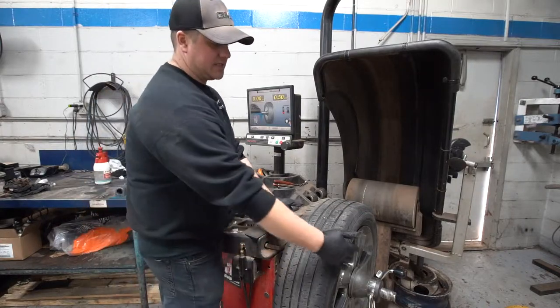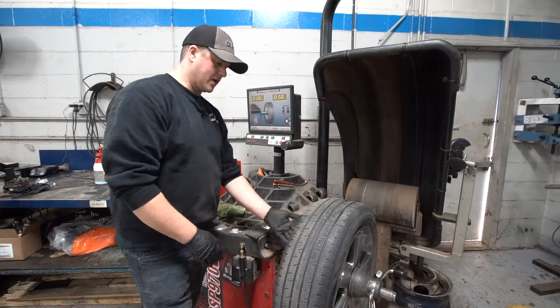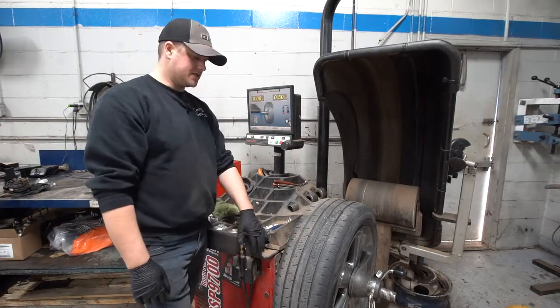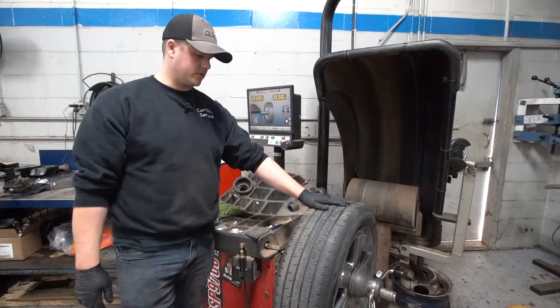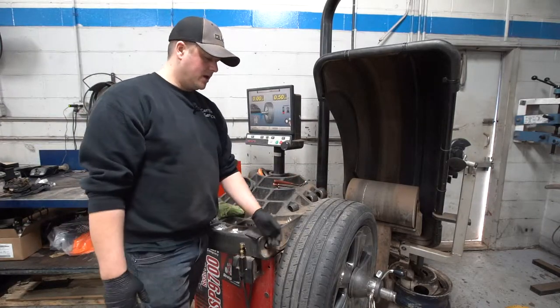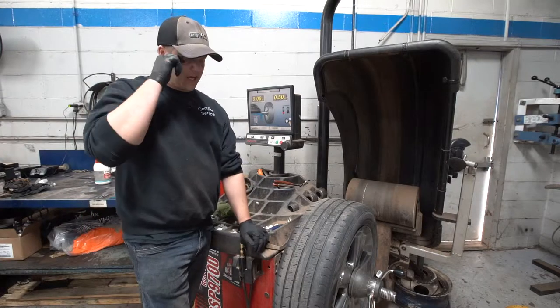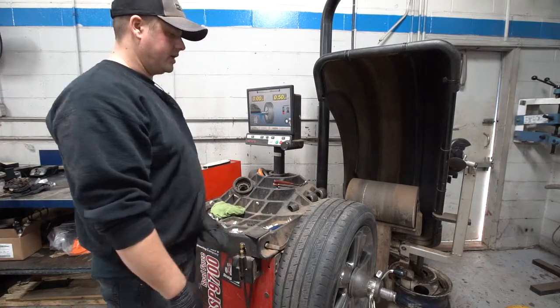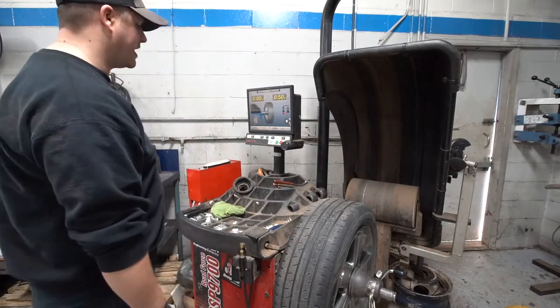Or we can use a stick-on weight that goes on the inside of the rim, or a combination of the two. In this case we're going to use stick-on wheel weights — the customer would like them on there. We tend to do that as much as we can anyway, as it helps save the coating on the wheels and keeps the clear coat from chipping or peeling away.